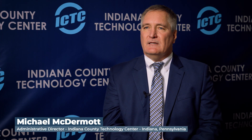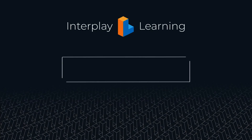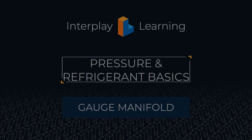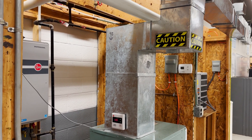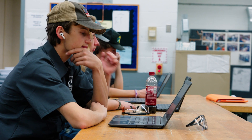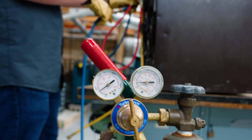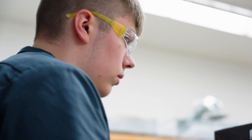Quite frankly, we fell in love with it. The students enjoyed interacting in all the programs. DJ was able to assign different modules without the expense of using a lot of our consumables and without the wear and tear of our equipment. So the students got valuable experience, and when we were able to pull them and put them on live equipment, they were able to perform at a much higher level.